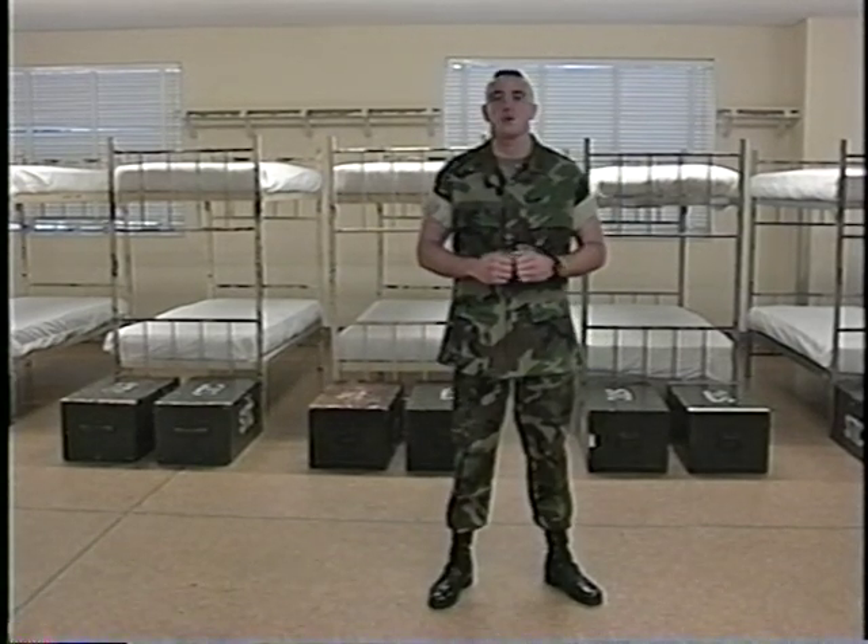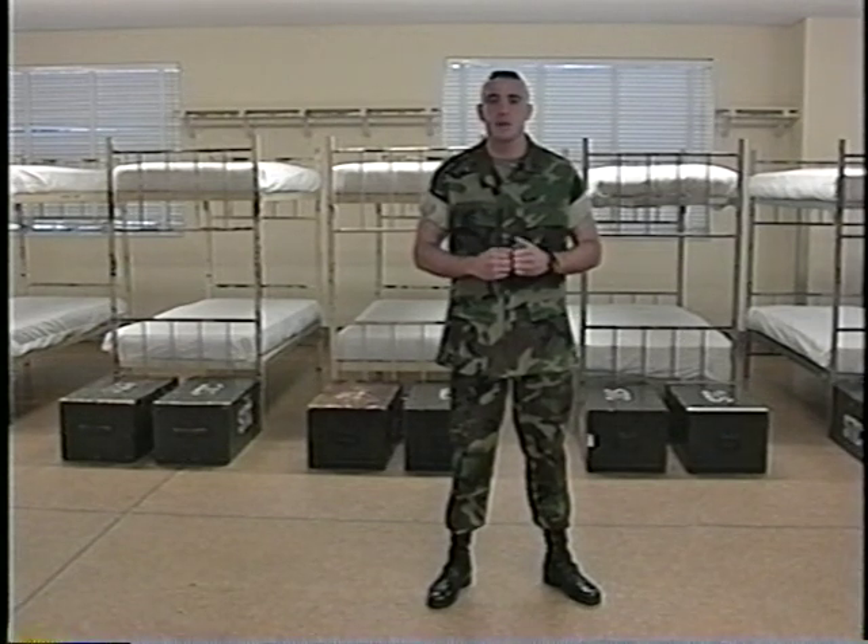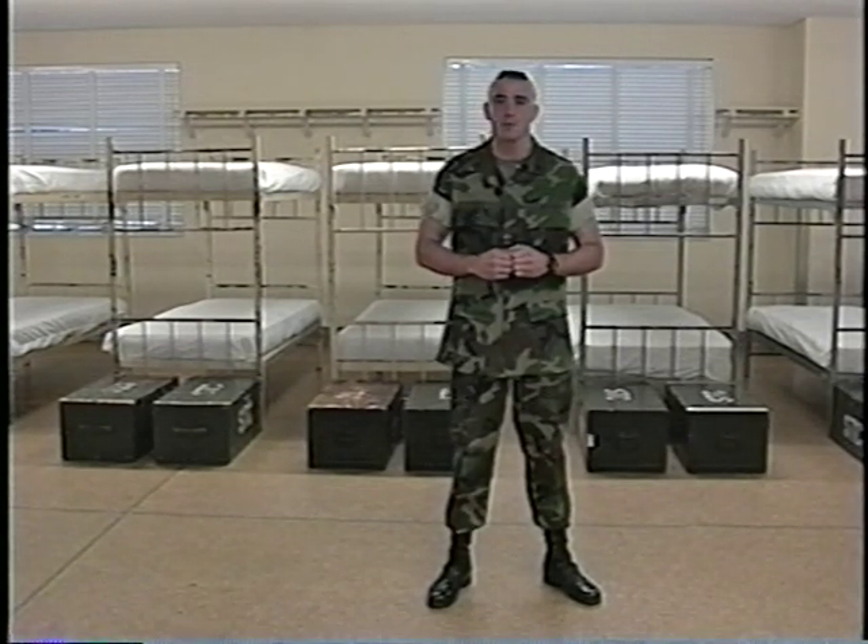My name is Sean Cruz, myself and Sean Gronick from 3rd Battalion, Parris Island, South Carolina. Today we will be giving you a period of instruction on the five basic rifle movements.